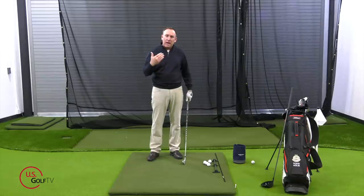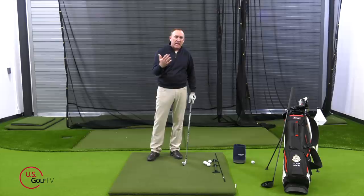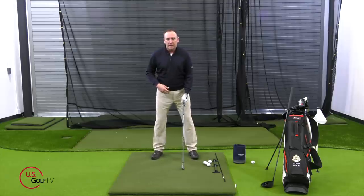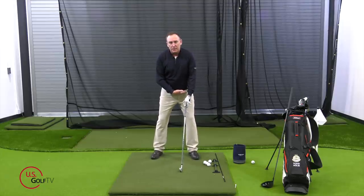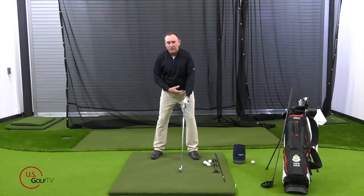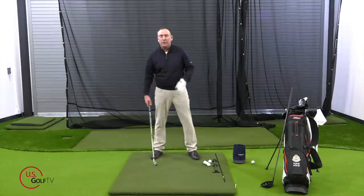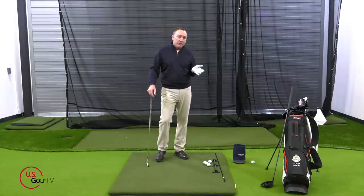Those are the body angles. Let me recap it: toes are flared, lead hip is bumped a little bit and ever so slightly closed, shoulders ever so slightly closed with a little bit of tilt, and lead arm is a little higher than trail arm. Those are what we want in terms of body angles.